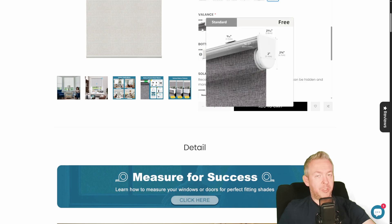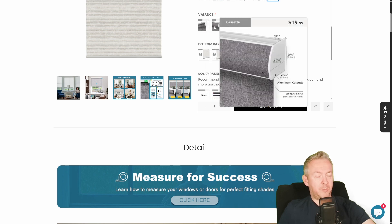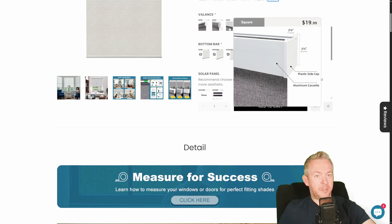You still need to select the finish. It can be standard, which has nothing extra; cassette, which is the one I went with; square; or black square. I opted for the cassette, and it looks really awesome — the finish is really perfect.